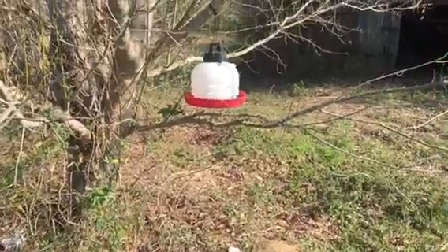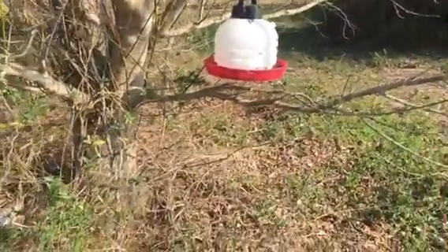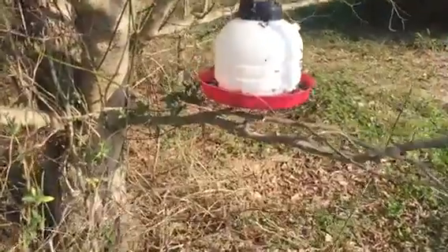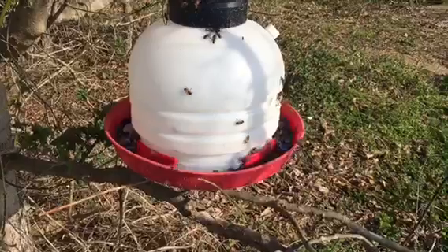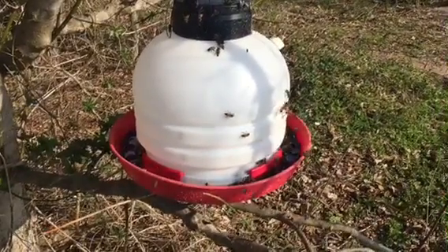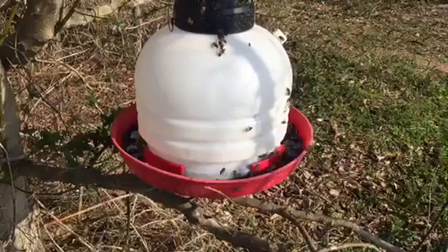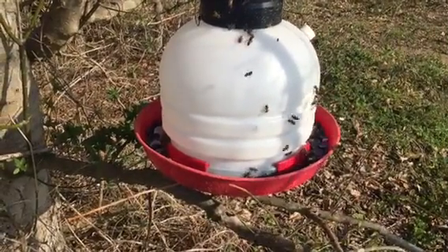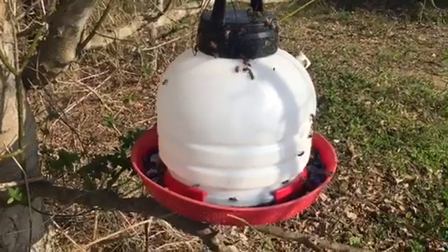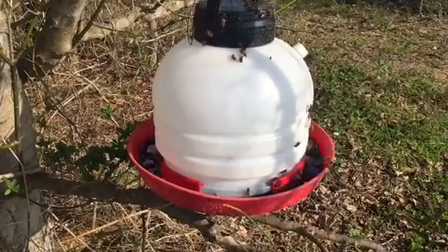This is my Fat Bee Man brood builder concoction. It has a teaspoon of tea tree oil, a teaspoon of wintergreen oil, a teaspoon of spearmint oil, and five drops of lemongrass oil, made into a concentration. I added a cup of that - this was three and a half gallons - into a five gallon bucket and poured three and a half gallons in.